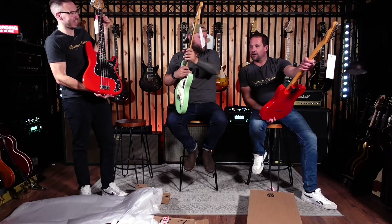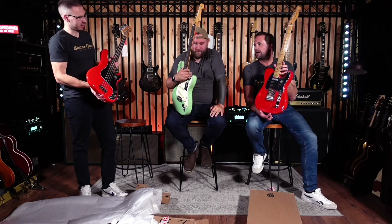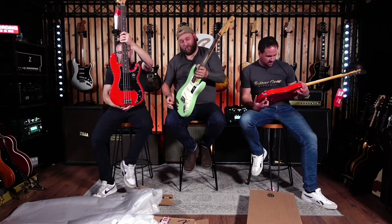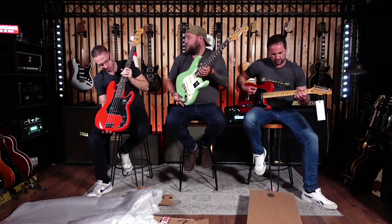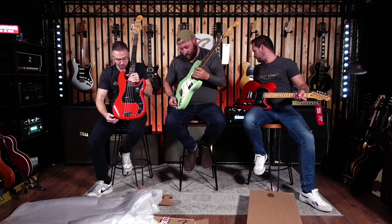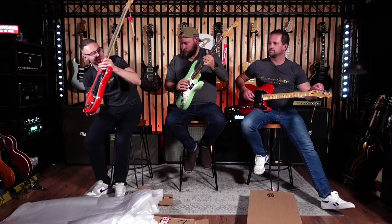Oh, look at that Andy — a matching set! We could gig this. I don't play bass though. You look really 80s. It feels cool, it looks amazing. So obviously I have the P-Bass and it looks insane. I don't know what is going on with these pickups — look at the pickup heights!